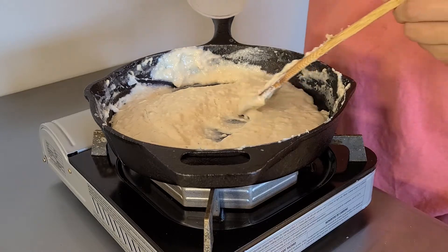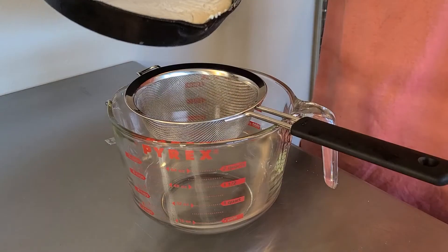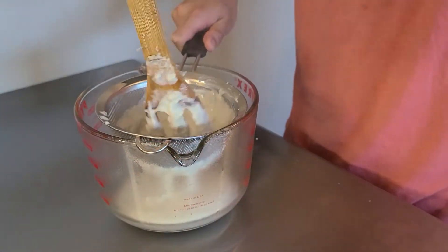You're going to discard the onion and thin the bechamel out with pasta water until it gets to a nice workable consistency. At that point, you're going to pass it through a strainer to improve the texture and get rid of any lumps.